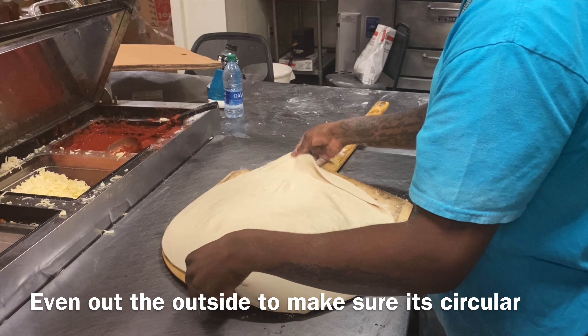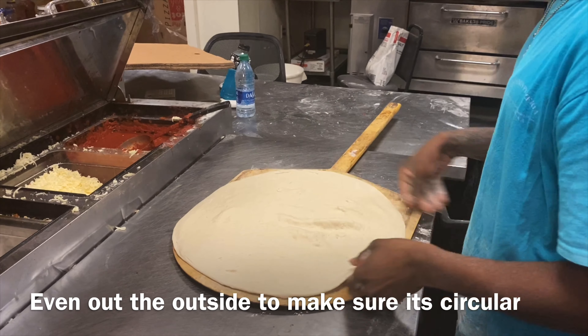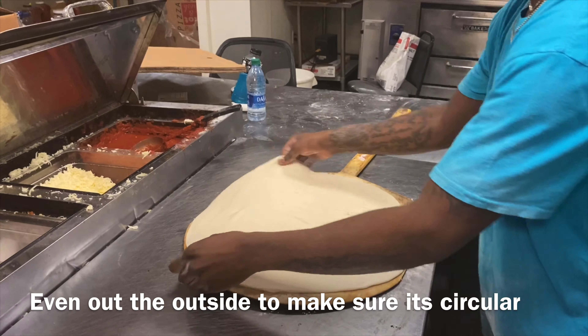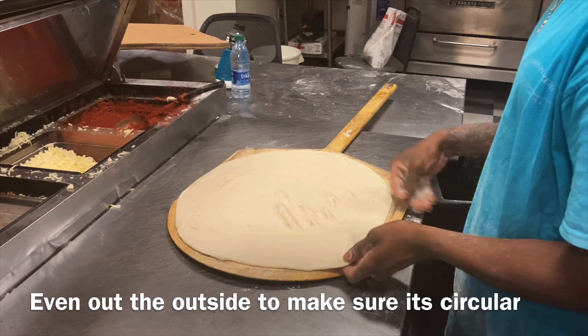Alright — pizza on the board, circular shape.